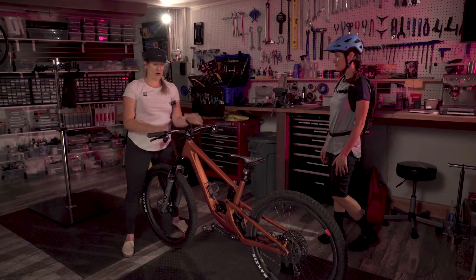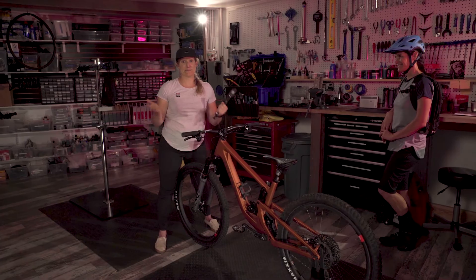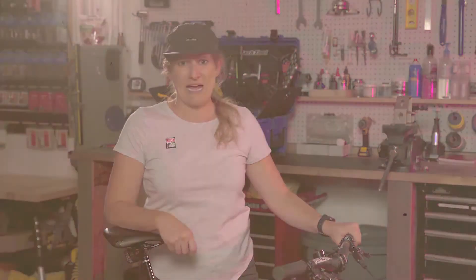From there I would know she's ready to go out on her first ride. And there you have it — suspension setup. Thanks for joining us for another episode of Tech Tuesday. Now that your bike's all dialed, get out there and ride it.